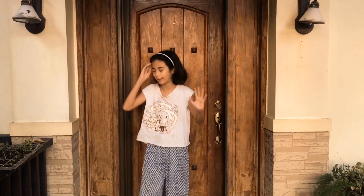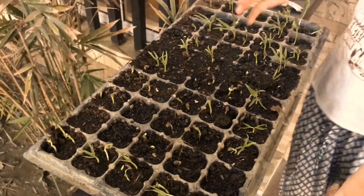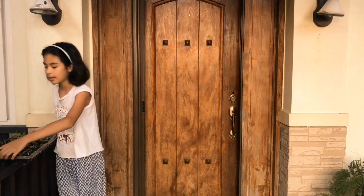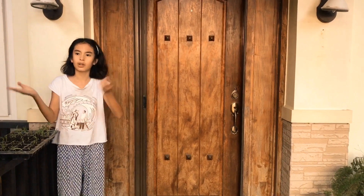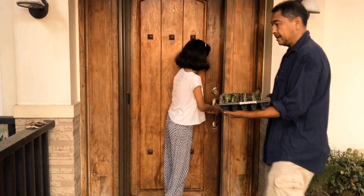The number one mistake that every urban gardener has made is not giving their plants enough sunlight. You can start by growing your plants without that much sunlight, but once they get little shoots like right here, you want to move them to a place with lots of sunlight. We're going to go around the house and I'll show you places that could work or could not work.